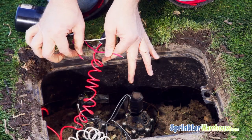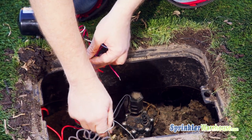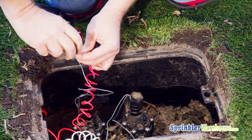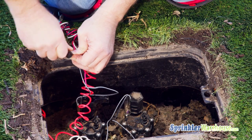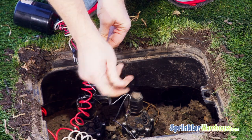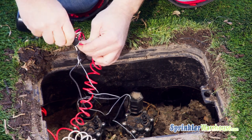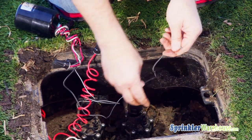Now these two reds each go to a different valve. There's no way to tell which one will operate first, so you'll just have to test and see after everything is hooked up. It doesn't matter which wire coming from the valve connects to the red wire from the doubler, as long as you have one wire from each valve connecting to one red wire from the doubler — one wire from this valve to one red wire, and one wire from the other valve to the other red wire.